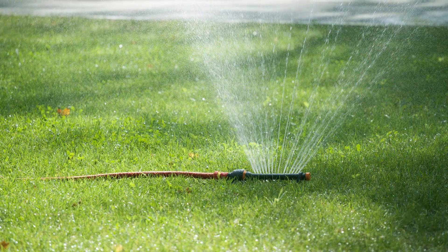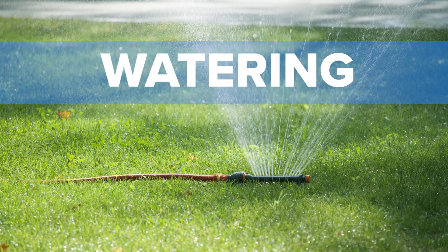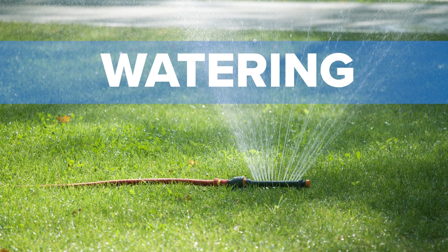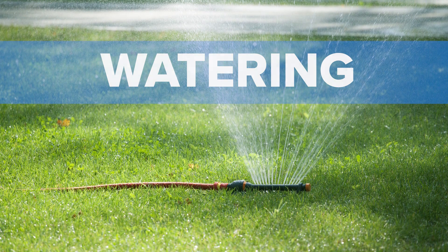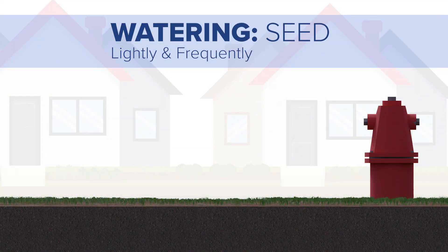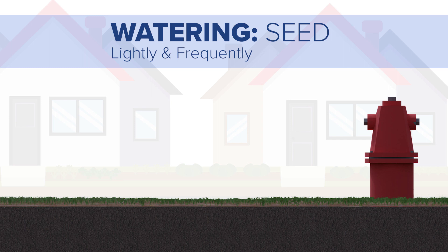Although the contractor was responsible for ensuring the newly established area was sufficiently watered during construction, you, as the property owner, can help with watering to ensure healthy growth. If the new grass was grown from seed, lighter, more frequent watering is ideal before and while the seeds are sprouting. During week one and week two, you should water lightly two to three times per day as needed to keep the soil and seedlings moist.